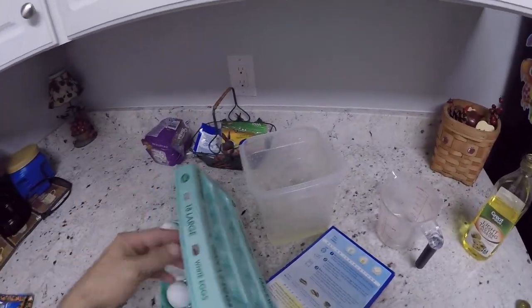Turn it back down to a medium. Okay, back to over here. So we got to add three eggs.